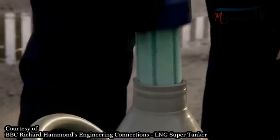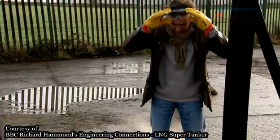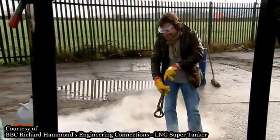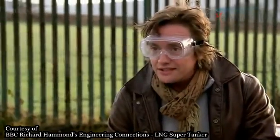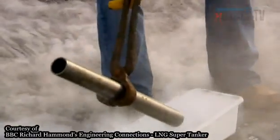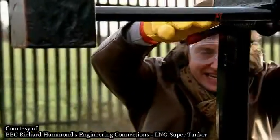Cue liquid nitrogen: minus 195 degrees Celsius. This will give the steel the same kind of thermal shock as the chilled liquid natural gas going into the tanker. The liquid nitrogen is going to remove the heat from the steel — we only need to leave it for about 10 seconds to get down to the right temperature. That quickly the liquid nitrogen would have removed that much heat energy from the steel. The liquid nitrogen has dramatically lowered the temperature of the steel, just as the gas cargo would do as it's piped on board.